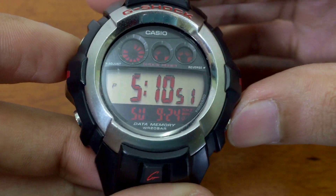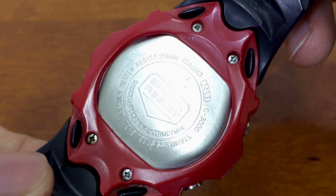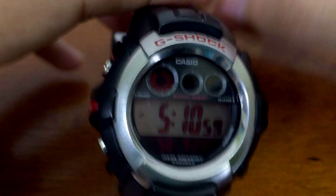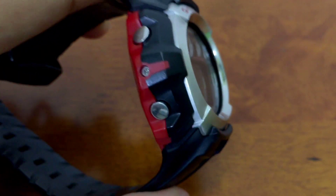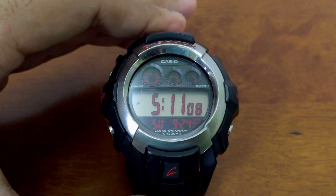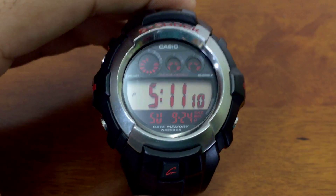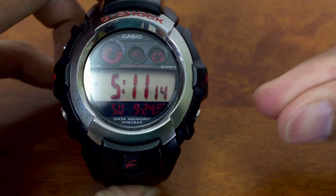That sums up everything you need to know about the G3000 G-Shock on the 2453 module. I hope you guys found this video useful, informative, and entertaining. Leave a like if it helped you, and subscribe to see more content like this in the future. Thank you very much for watching — this is G-Shock High Fashion Channel.